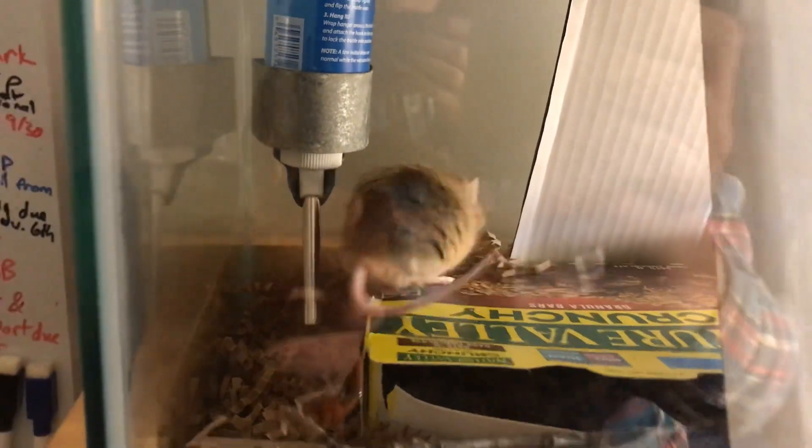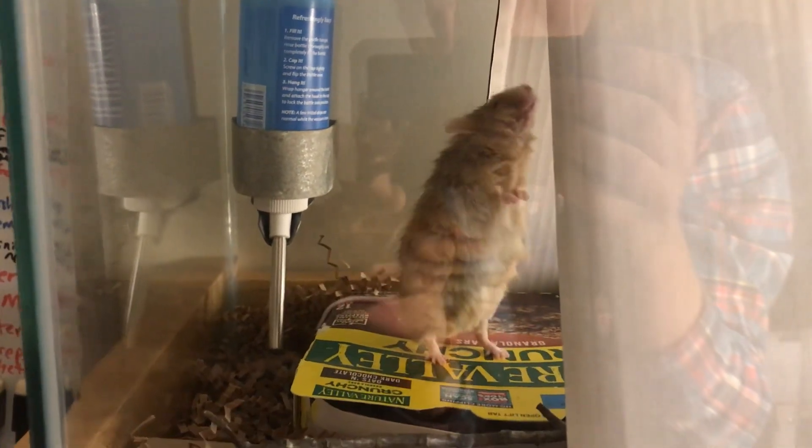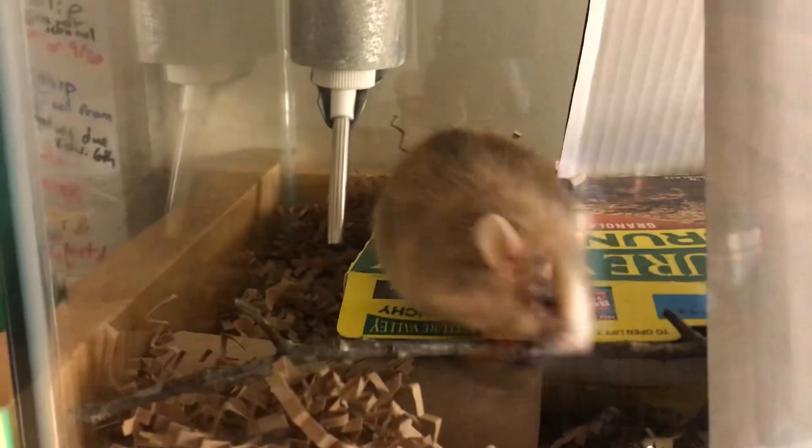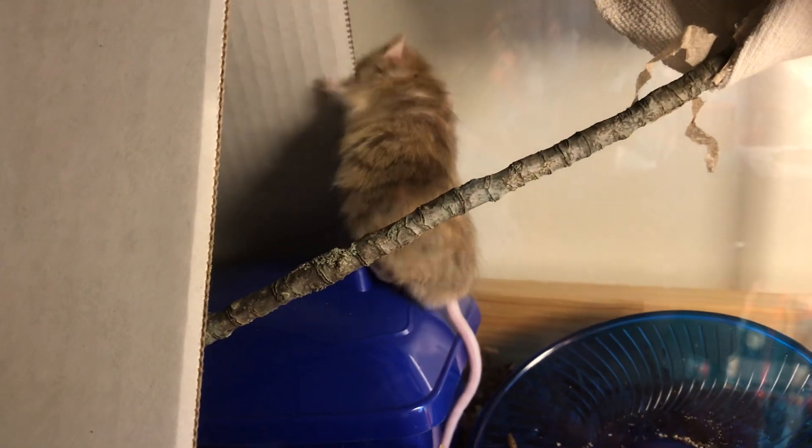He's probably just going to run around trying to figure out what it is for a little while, but he's cute in the meantime. He's just trying to get to the top of it. You're not going to be able to get up there unless you grow a few inches. Honestly, I wouldn't be surprised if he makes it to the top.